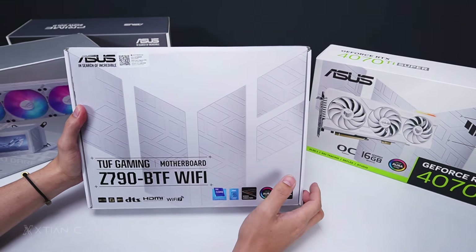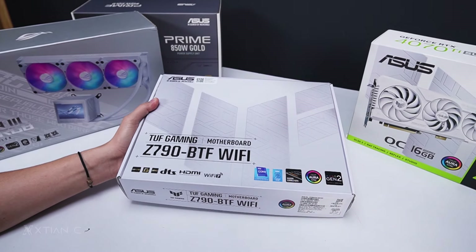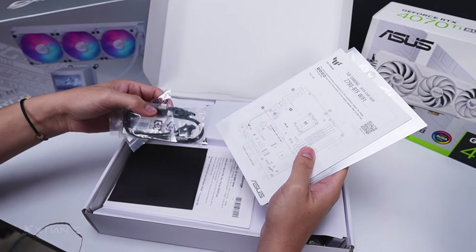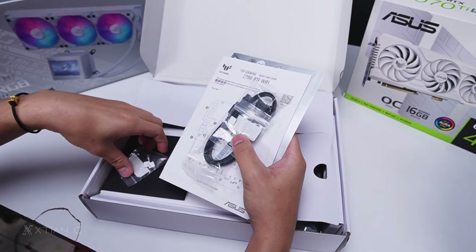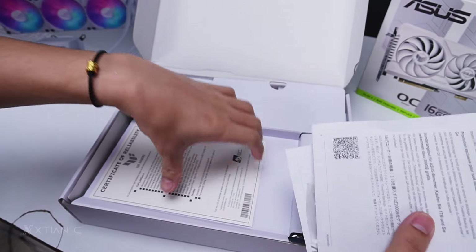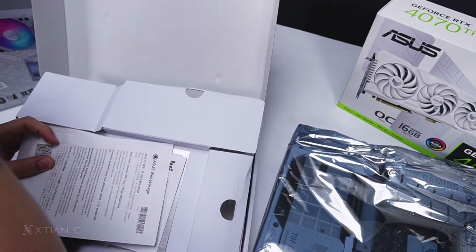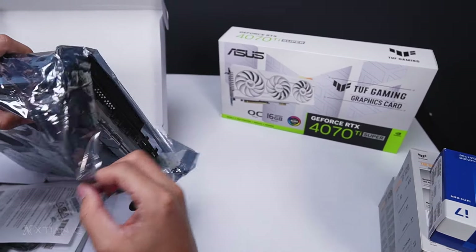We will focus on the motherboard first. I already saw it at Computex, but they sent me the white version. The case will be a separate unboxing since it's quite big. Quick unboxing of the box contents: stickers, manual, documentation, two SATA cables, some pads, a CD — yes, there's still a CD — and screws for the M.2 slots.